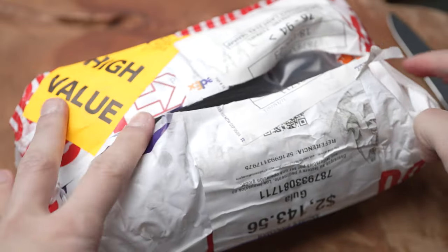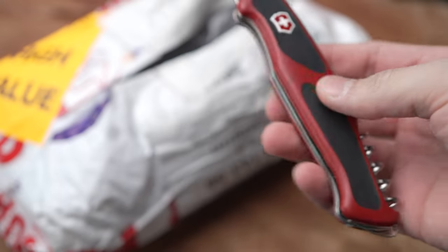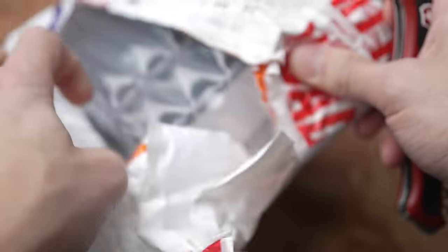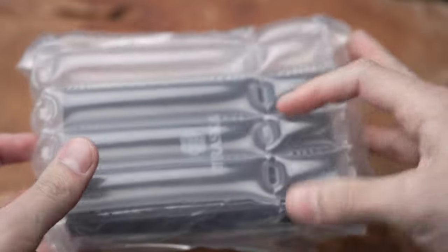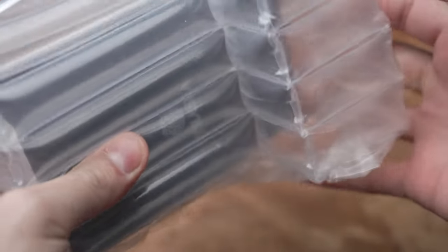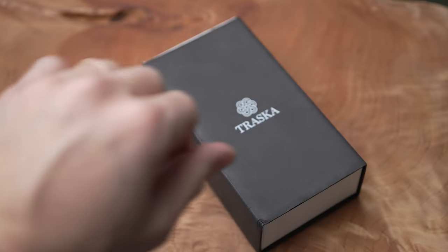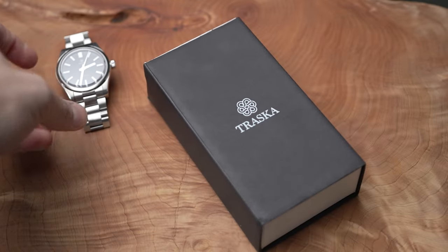So today I am using my trusty beautiful Swiss Victorinox right here — it's already half open. Let's put this aside. Now you can see the Traska logo. Let me remind you guys that I have the 38 millimeter watch right here so you can remember that I have this one, and we'll compare it to the new 36.